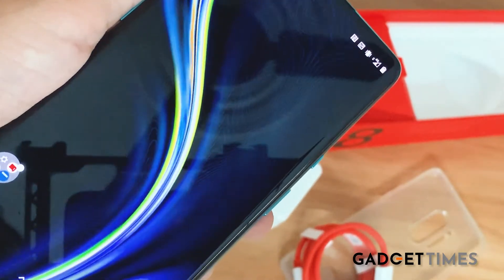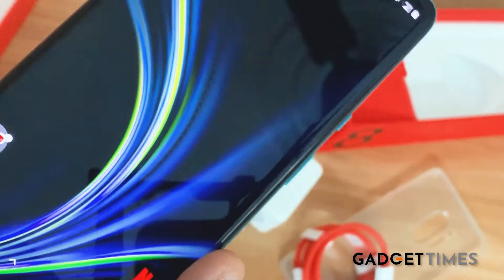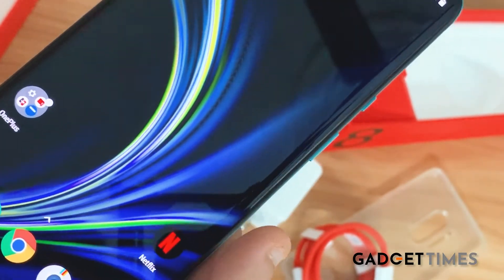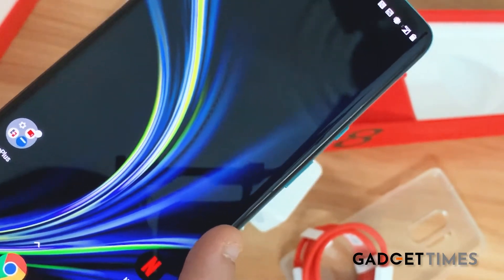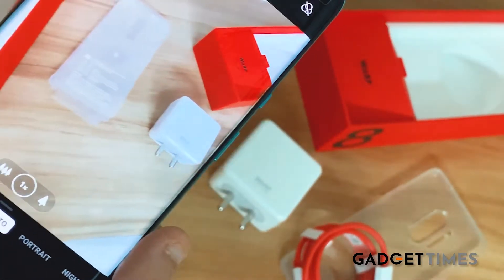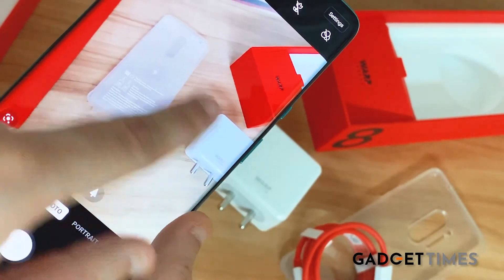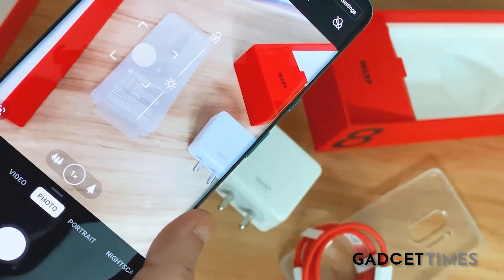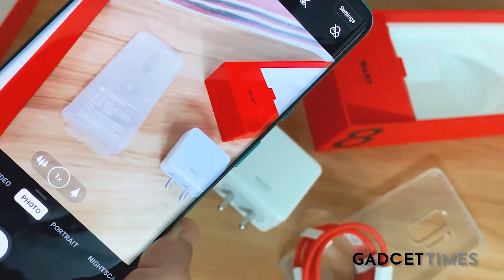Let me show you the display — it's very punchy. Look at the colors: they are extremely bright, extremely vibrant, and the saturation is also very great, just right. Let me show you how it color corrects — this is my actual setup here, and look how OnePlus has automatically corrected the colors.